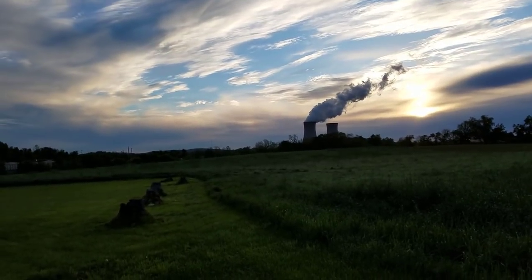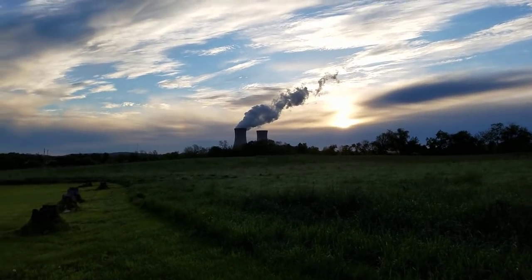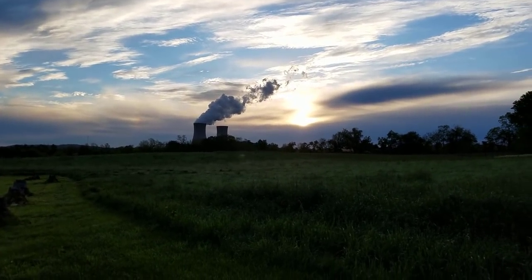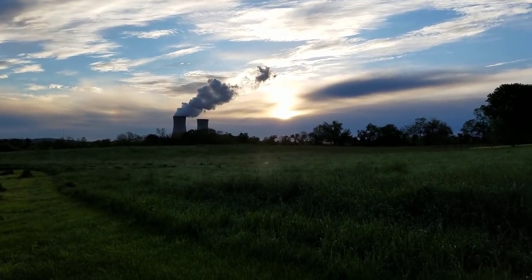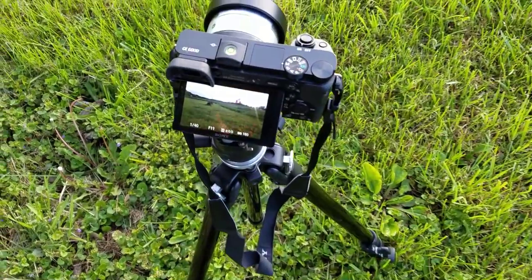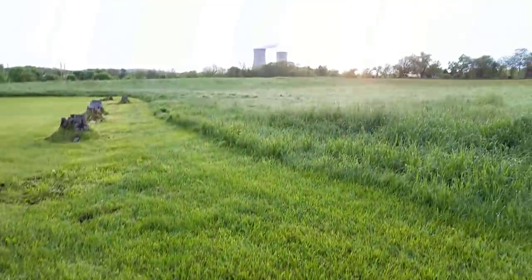I'm out here and I'm going to show you what I'm getting ready to do. It's probably kind of dark, but you can see — the sun is just coming up. I'm right here at the golden hour. I got my settings, I'm going to be bracketing these shots. My shutter is at 1/40th of a second, shooting at f/11, and I'm going to take my ISO down to 100. I'm on a tripod, shooting with my a6000.